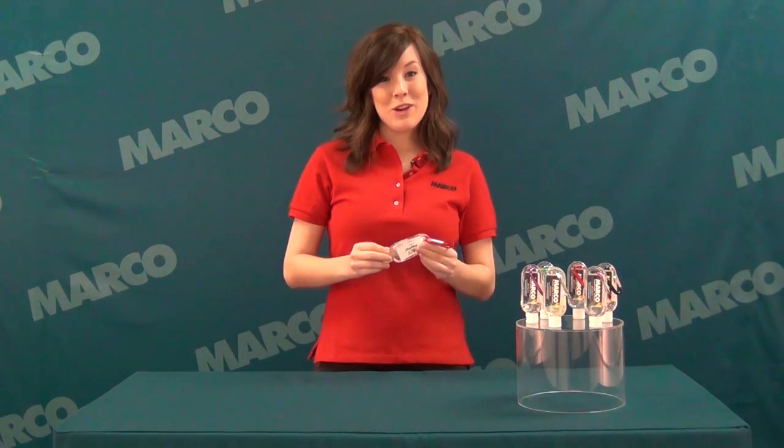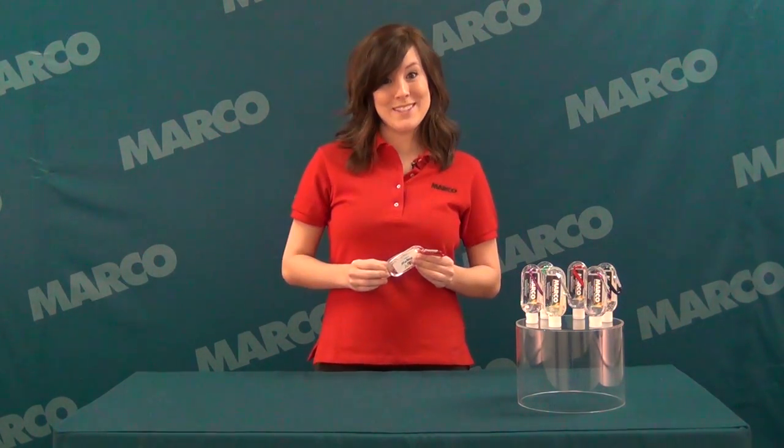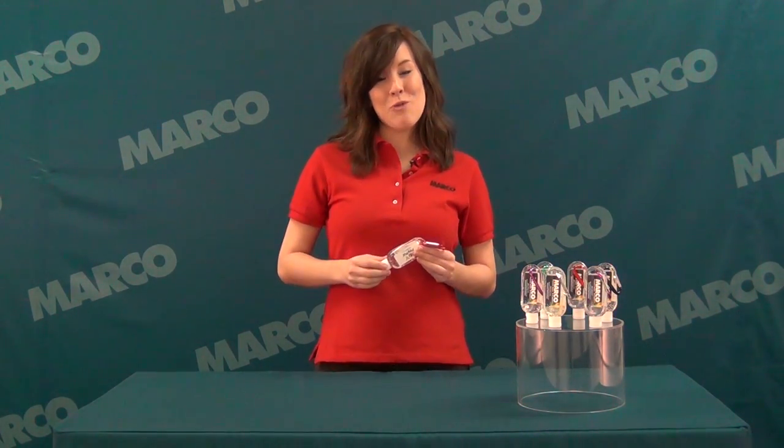Hi, I'm Callie with another great product from Marco. Promote your business and kill germs at the same time with the moisture bead hand sanitizer. Choose from a mild citrus scent or unscented with no water required.